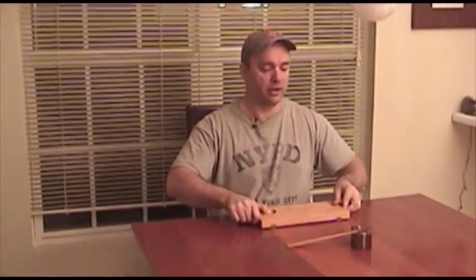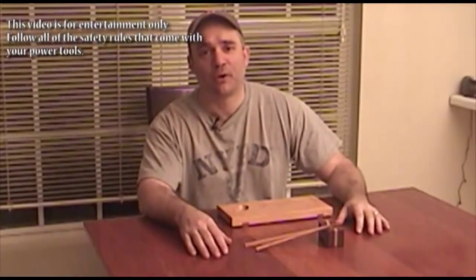Last November I made myself this neat little sushi plate and it's been holding up really nicely. Today I finally got around to making the chopsticks to go with it, and I also went ahead and made a neat little chopstick rest. So stick around.